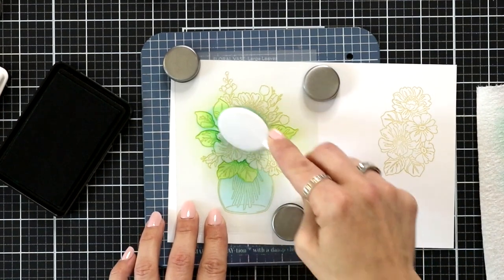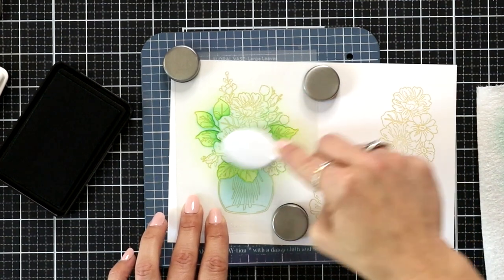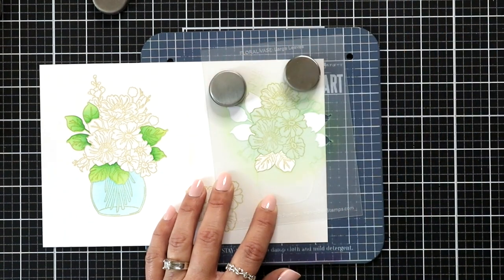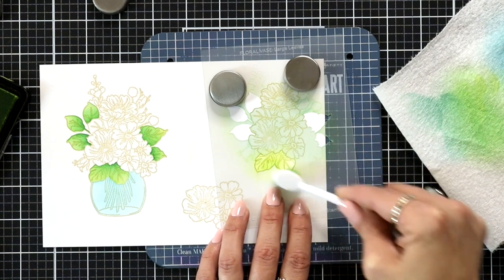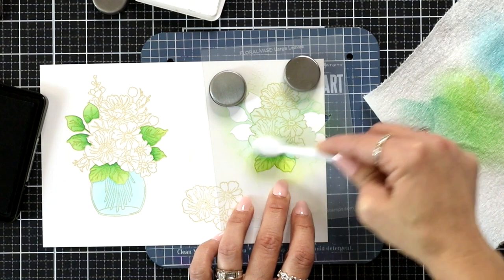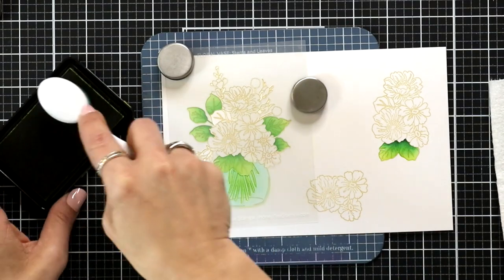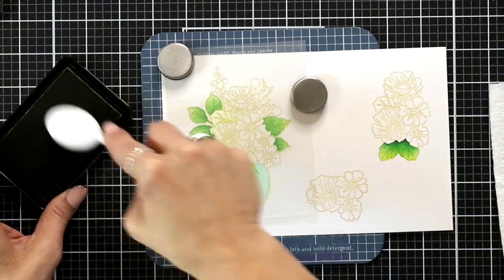After I have this main floral image done I'm going to pick up that stencil and bring it over to that second image in the top corner. This is going to ink up just those bottom leaves. You want to be mindful about those open areas on the side — we don't have stamped images for those. For those areas I like to use a bitty blending brush; it's just easier to get into some of those smaller areas.